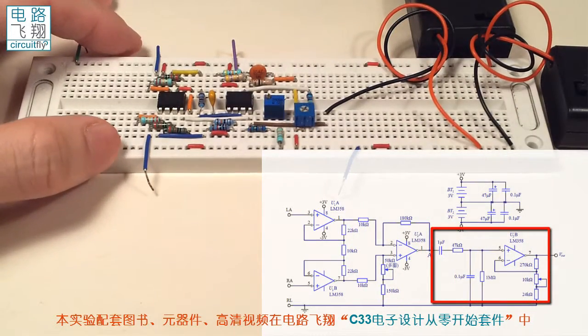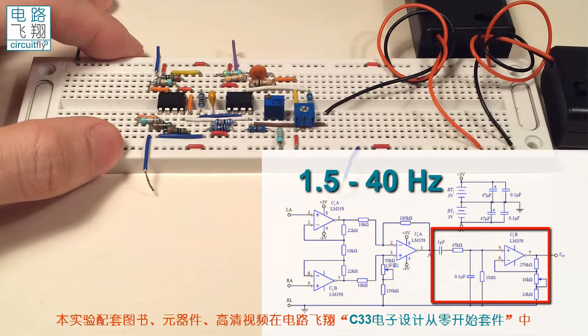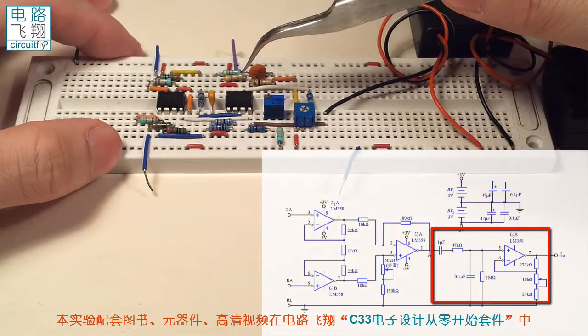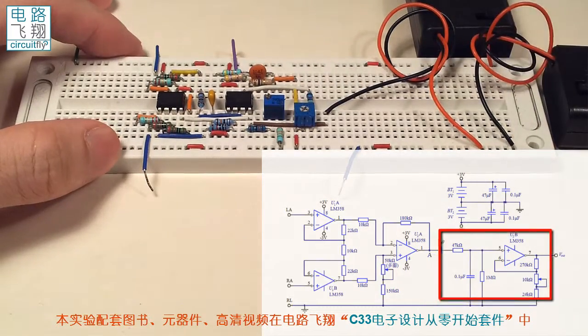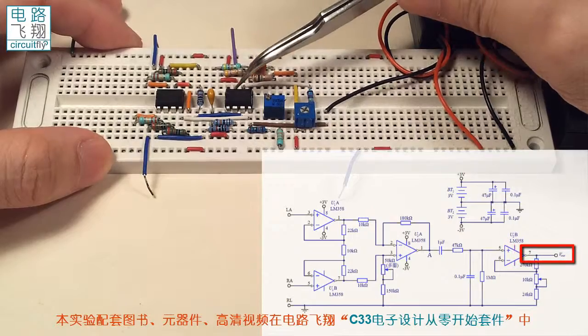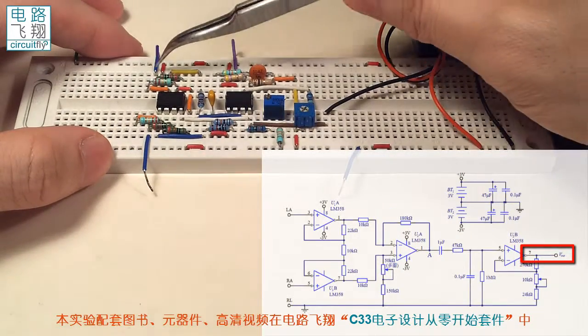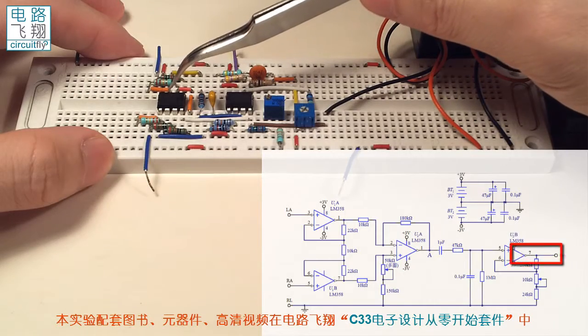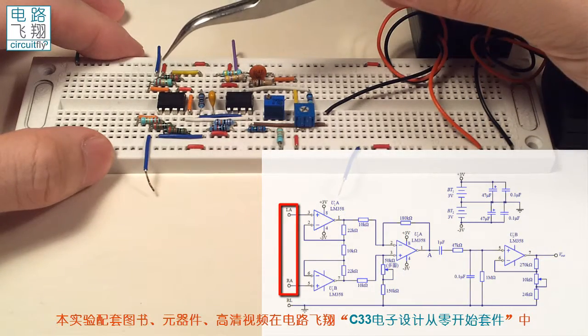放大过的信号将经过一个带通滤波器，这个带通滤波器的通带是从1.5到40赫兹，也就是说只有1.5到40赫兹这个频率范围内的信号可以通过带通滤波器。最后再进行部分的放大之后，从LM358的管脚7输出。这两个端是输入端，也就是第一个LM358的管脚3和管脚5。